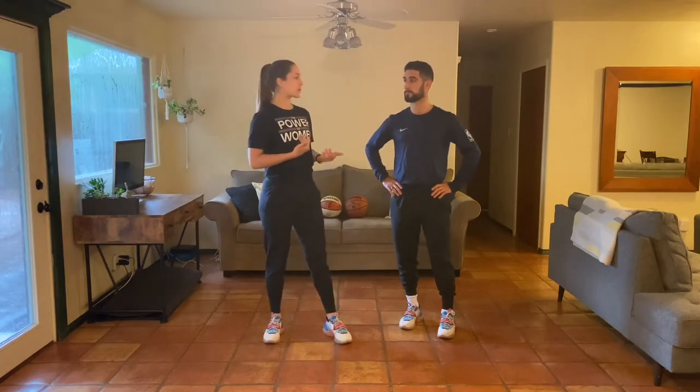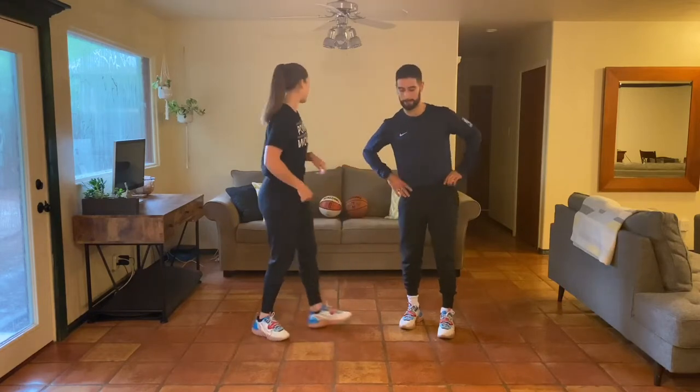The warm-up today is going to incorporate the basketball. If you don't have a basketball at home, that's totally cool — one of us will be doing some bodyweight movements, so follow along. Christian will be going through those bodyweight movements first, and I'll be using the basketball. If you do have a basketball, you can do one round with the basketball and one round with bodyweight. If you have two or more people at home, one person works with the ball while the other does bodyweight, and then we'll switch.